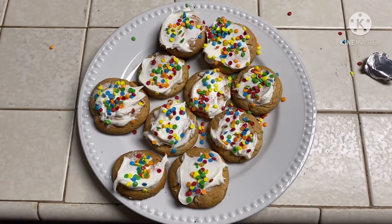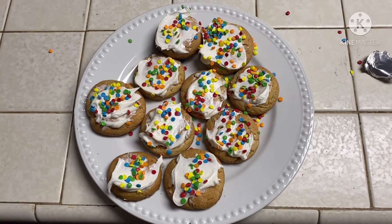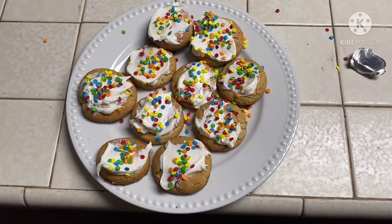Hey guys, this is Bradley Chilton here. Today I'm going to do another food tutorial recipe for you. This food tutorial will be how to make cake mix cookies.